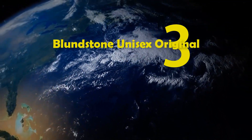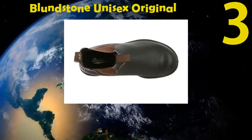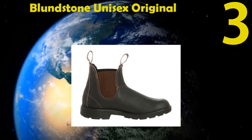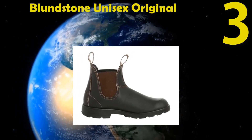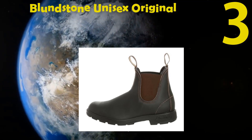Number 3: Blundstone Unisex Original 500 Series. The leather is all-season made with a synthetic sole and shock absorber. Thick leather is perfect for every weather. The heel is molded, panels are side goring, and the boot tongue is comfortable.